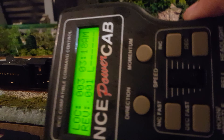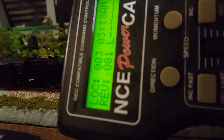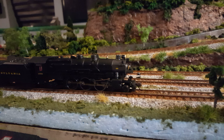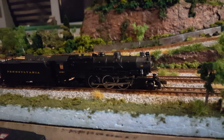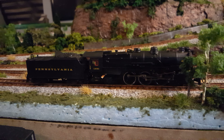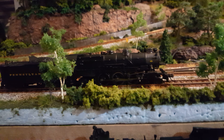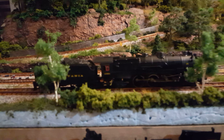NCE power cab. Speed 1 — pretty good. Let's go forward. Pickup's really good. Nice, good slow speed. I'm impressed. I will definitely get more.